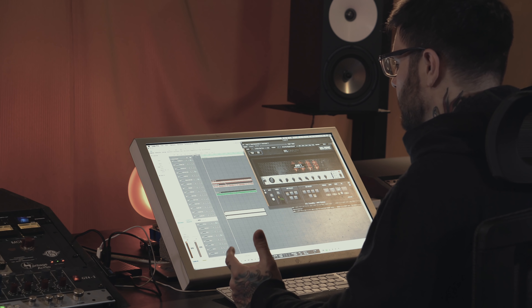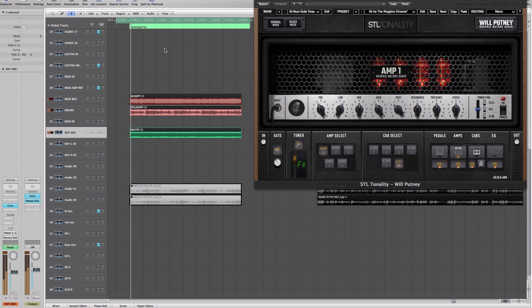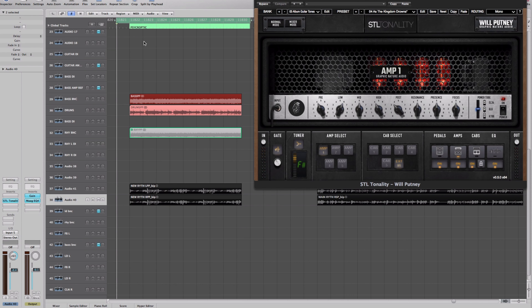It's nice to go back to three-year-old guitar tones and realize you can beat them now. I also mixed a band called Cycroptic from Australia — their record 'As a Kingdom Drowns' — and we designed a really cool mid-forward, shreddy metal tone in a 5150 style, real pick-attacky and present. Here's what the original sounds like, and here's our plug-in version with the 'As the Kingdom Drowns' preset.